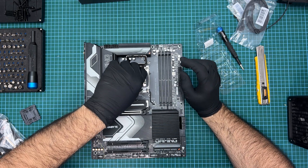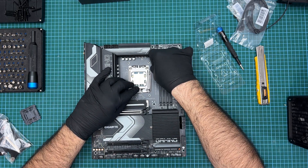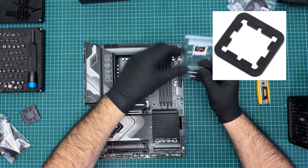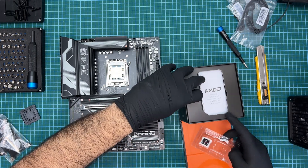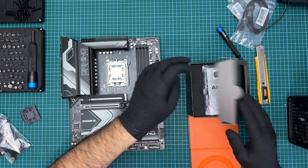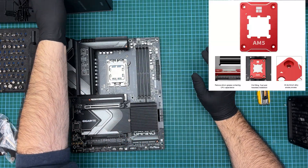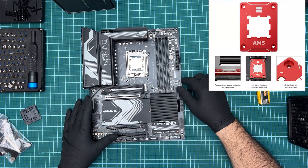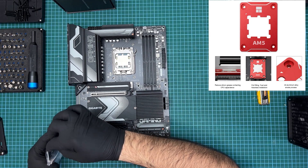Once you are confident it is in the right location, all you need to do is secure it in place using the locking mechanism. You might want to add one of those silicon gaskets to stop thermal paste from getting everywhere, but I forgot to order one so I'll just have to do without. I should stress here that there really is no need to get those locking frames. They are fairly dangerous to use and will accomplish exactly nothing on this platform, as it does not have the same mechanical issues that Intel's 12th gen did.